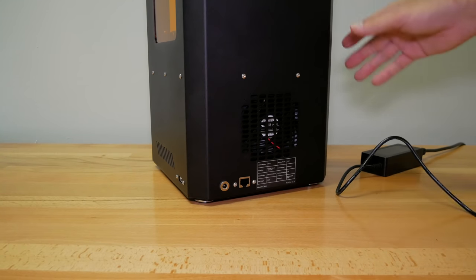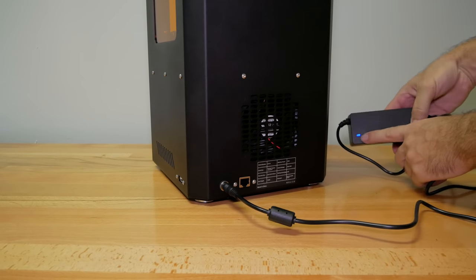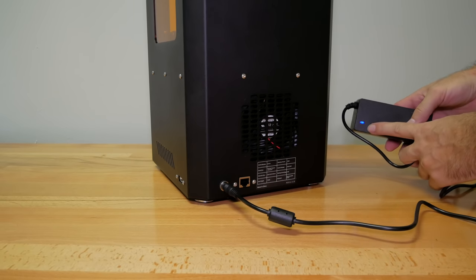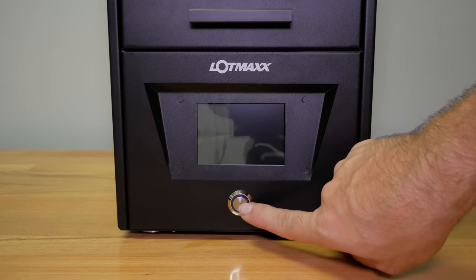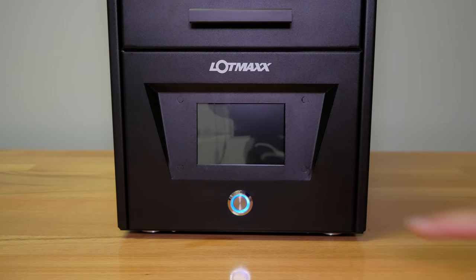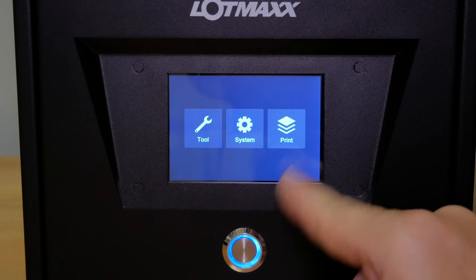With that little hiccup out of the way, let's go ahead and plug the printer in. I already got the power adapter plugged in — it has a little blue light. Let's flip it around, hit the power button. It lights up, we get a little logo, and there's our main menu. On the main menu we have tools, system, and print.